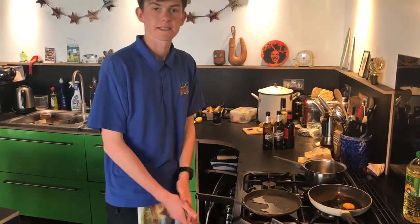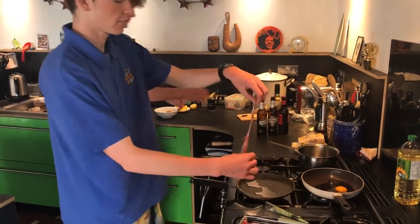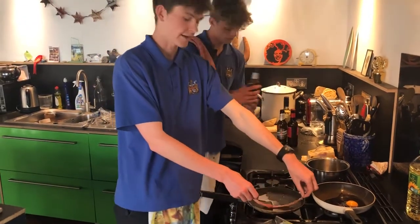And now we've got our Waitrose rashers of slow matured thin and crispy triple oak smoked dry cured streaky bacon from Waitrose. If your bacon isn't from Waitrose it'll still do. Now let's get the bacon involved. We're just going in slice by slice. Bacon from Waitrose that is.